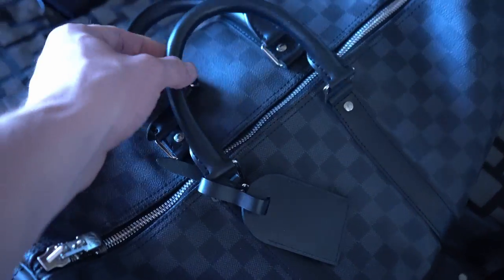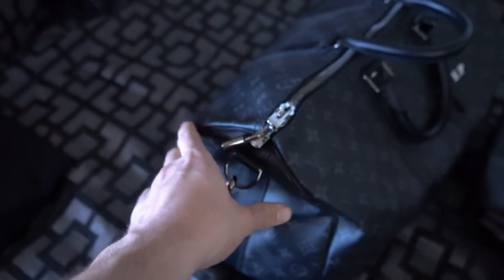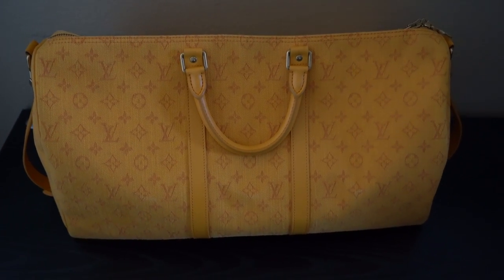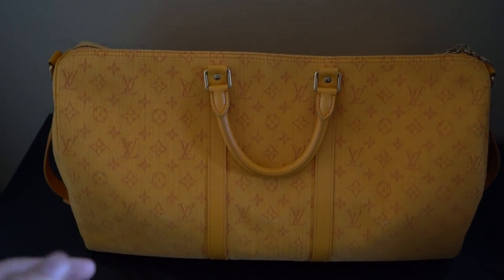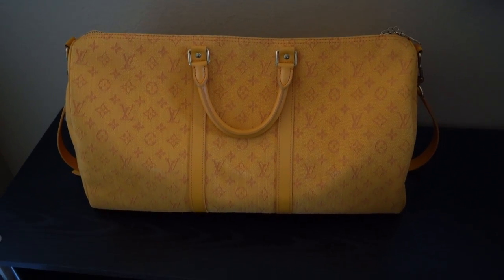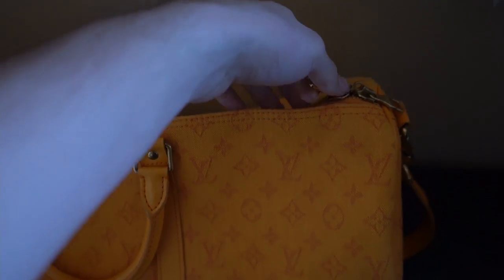Something that definitely separates it is the hardware — this is one of the only Louis Vuitton Keepalls that has gold-toned hardware. Most of them are going to be silver-toned, including the 45 Damier Graphite right here and the Eclipse Keepall. I'll have to do a video on that bag sometime soon. Getting back to this one, it's a size 50, meaning the length from end to end is 50 centimeters. It's very sizeable — it is a bag that you can carry on a plane, and I believe the biggest size you can take on is a size 55, which Louis Vuitton calls cabin size.